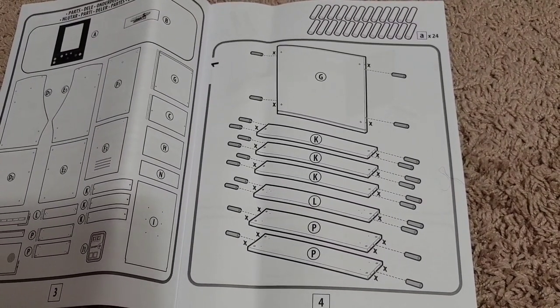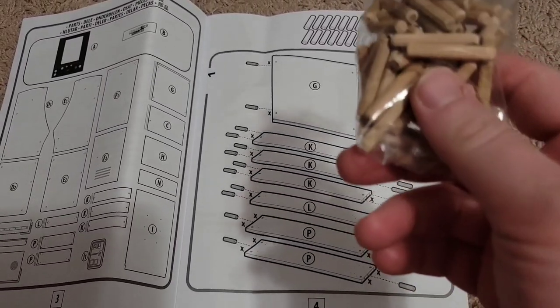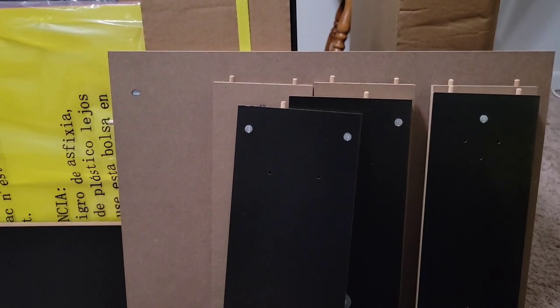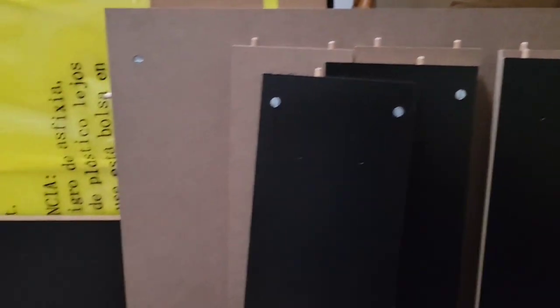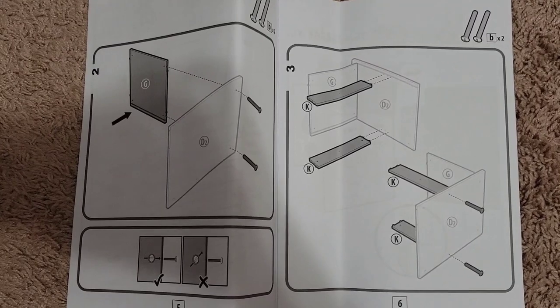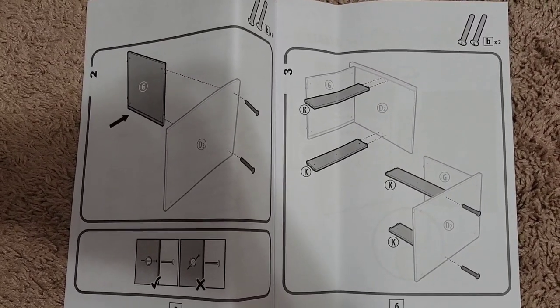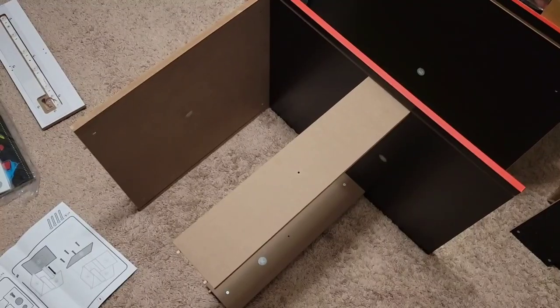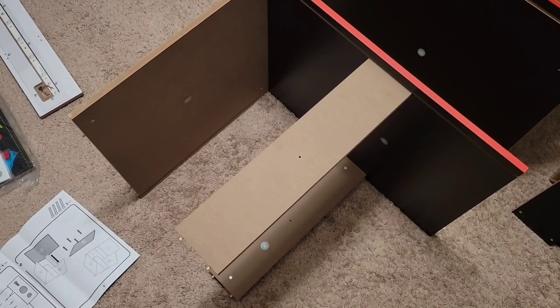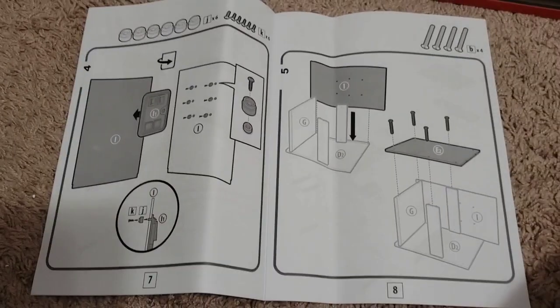It looks like our first step is putting in a lot of these little rods. All right, that is finished. For the next part we're going to be putting together the bottom half of the cabinet. All right, it's coming together.